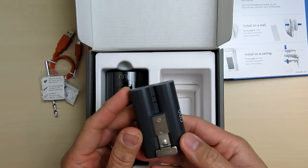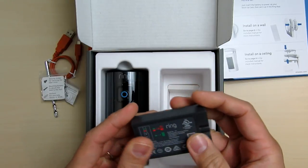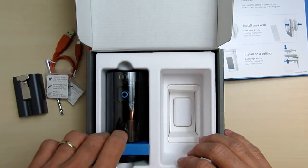Then we have the battery pack. This is the same battery pack that they use for their Spotlight Cam battery and their Ring 2 doorbells. Lastly, we have the Stick Up Camera itself.